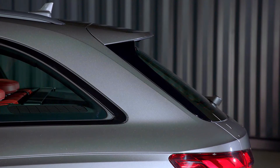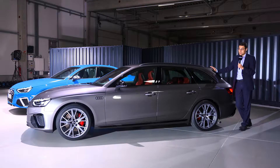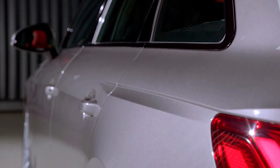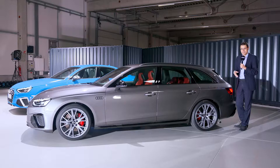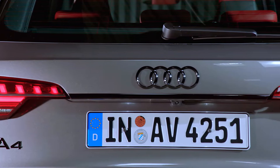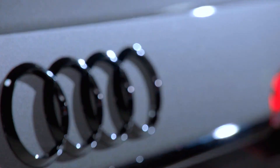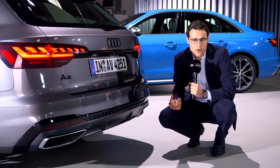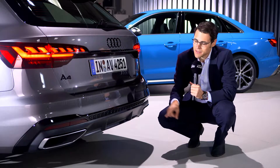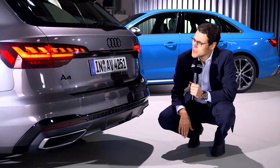The sedan looked already quite sporty before. So what do you think about the restyling here? It's quite interesting that we see a facelift which also includes side profile changes — this is something like an extensive facelift. In the rear, the main change is again the tail lamp signature. With this launch edition, we got this dark style. The estate also has exhaust tips where the outer part is just cosmetic and doesn't belong to the actual exhaust.